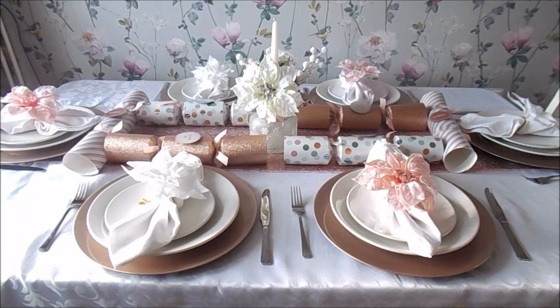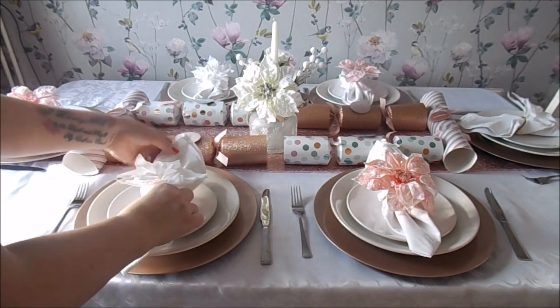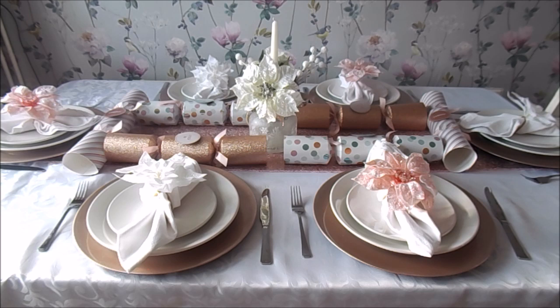I'm going to put that in the center, and I'll probably put my salt and pepper things on the other side. I think white plates look really nice when you're doing colours like this and they kind of go with any occasion. I hope you've enjoyed watching this table decoration video — I've really enjoyed doing it for you and I think you'll agree it looks really, really pretty.